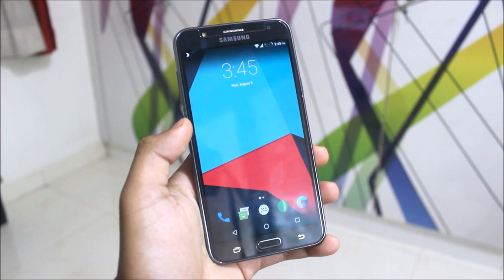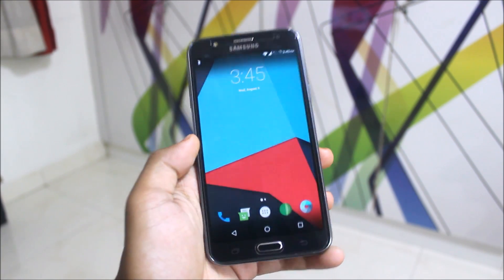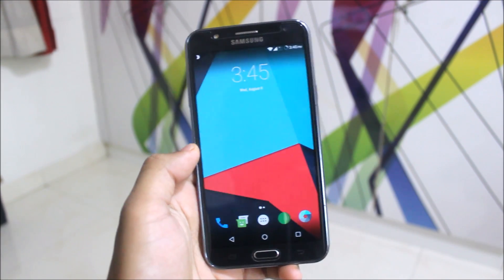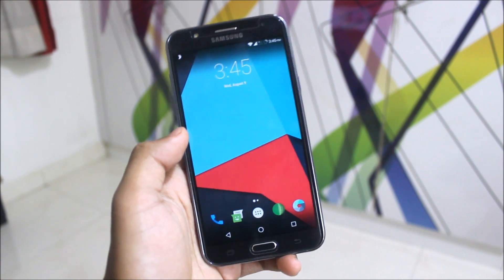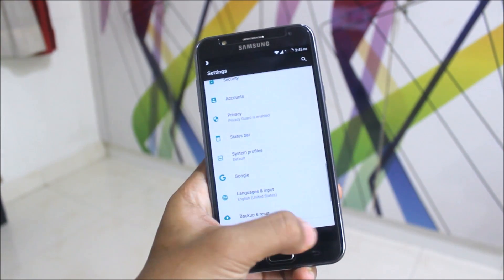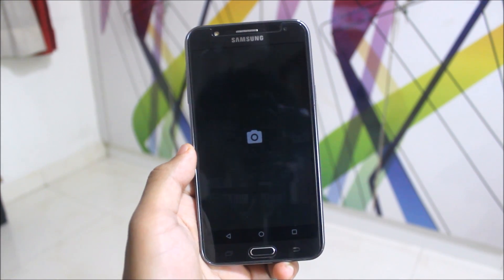A stable LineageOS build doesn't mean everything works — VoLTE is not working, battery backup is not great, it is sometimes laggy, and the camera on some devices is not working. But that doesn't matter much because you can flash a camera fix (link below) and it's not a big deal since mine is working fairly well — you can see my camera working here.